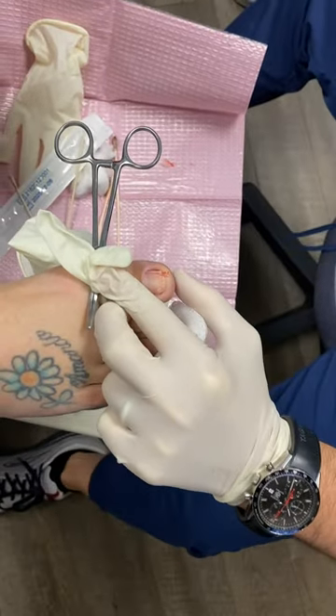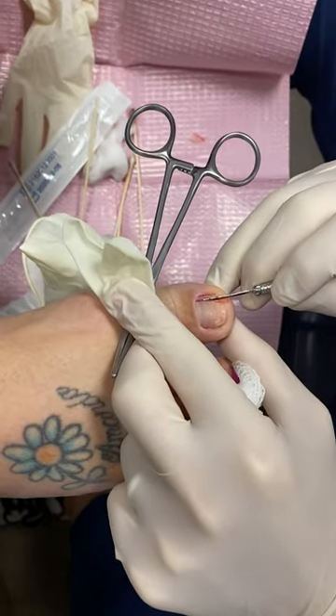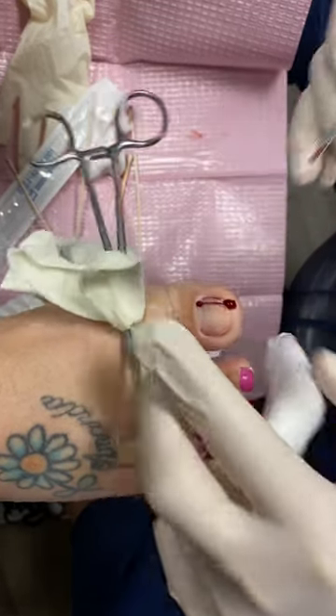And we're going to give it a nice crunch and clip that nail — you hear that nice sound. Then we're going to take another instrument called a number 62 blade, and we're going to squeeze it in that little groove, push it back, and that cuts through the nail all the way back to the base of the nail.